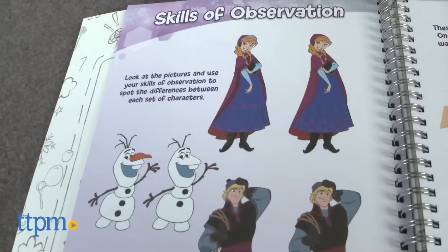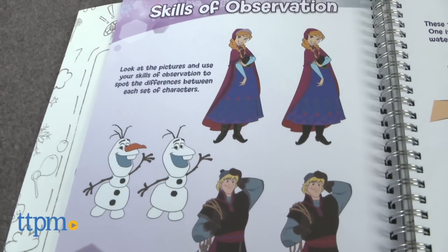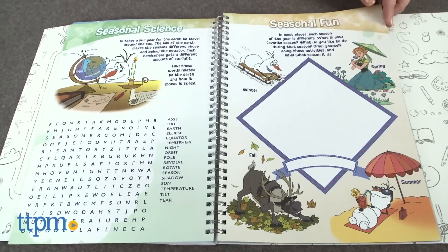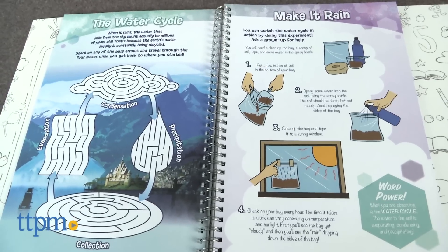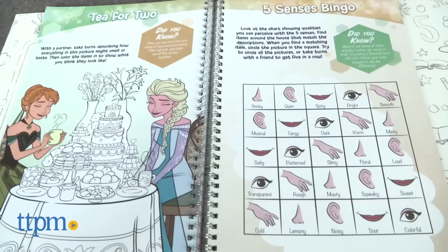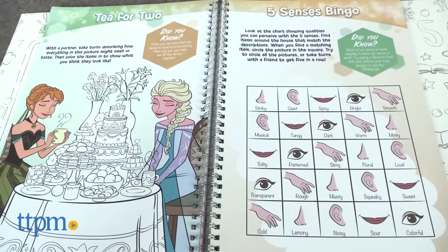All featuring favorite Frozen characters. The Activity Book takes kids through forming hypotheses and predictions, weather and seasons, the water cycle, rainbows, patterns, the five senses, and more.